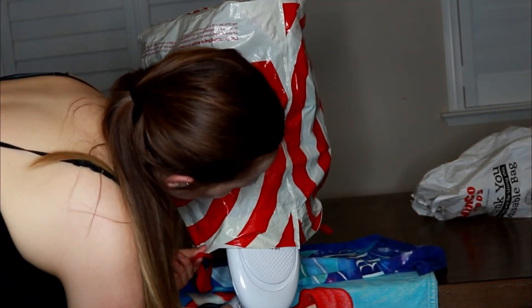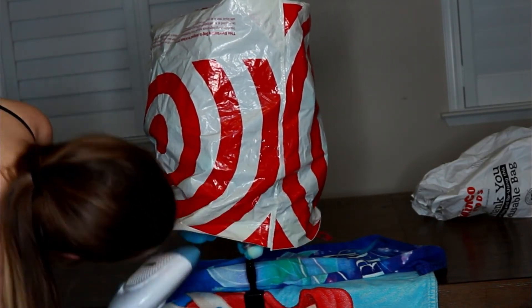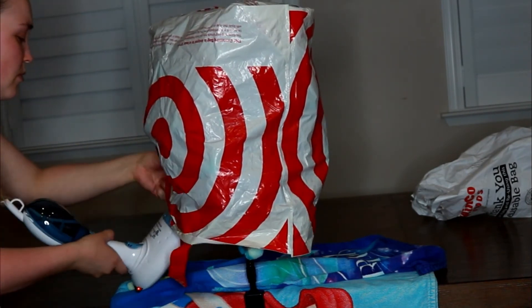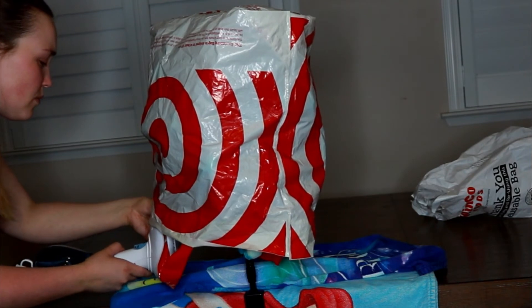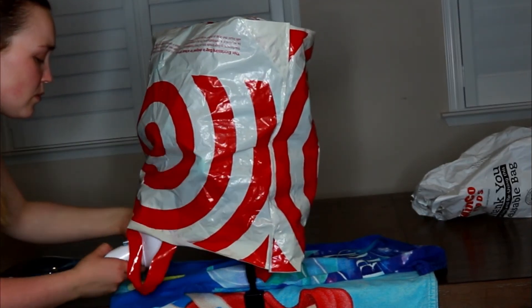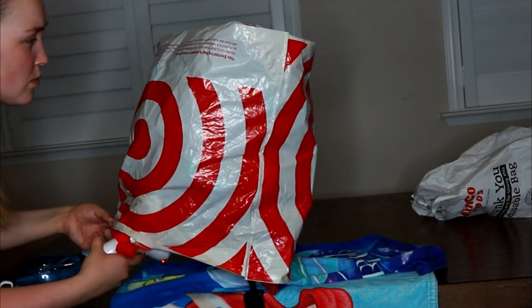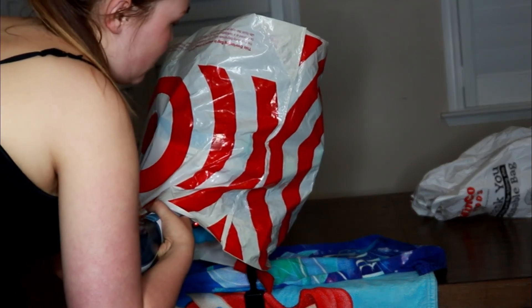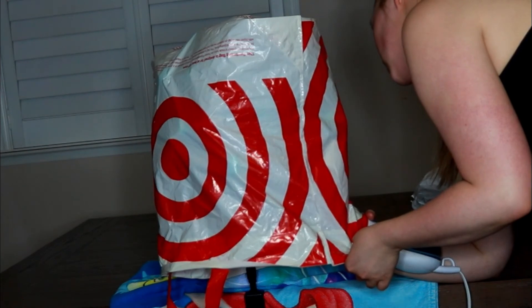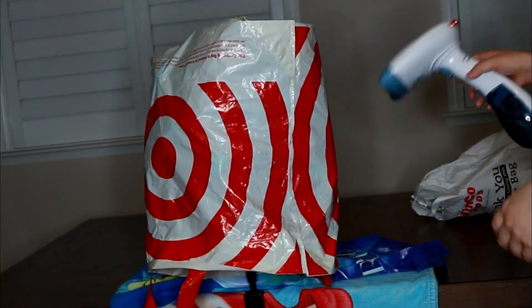With a synthetic wig, the reason you can't really use a curling iron or straightener is because the synthetic fibers need to be trained — that's why steam works. This wig used to be pretty curly, but since I dyed it with boiling water and fabric dye, it lost its curl. That's why I have to use this method to give it some life back, because it was just straight, kinky, and flat.